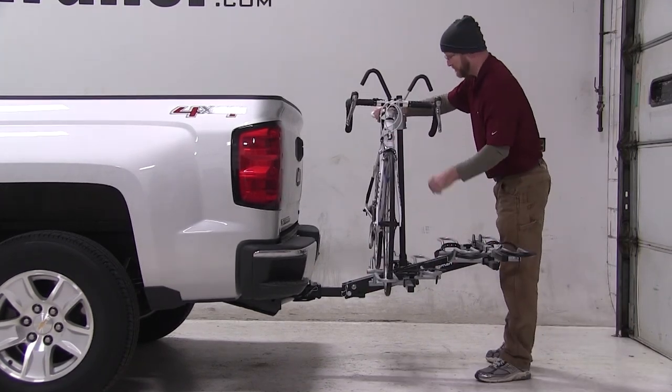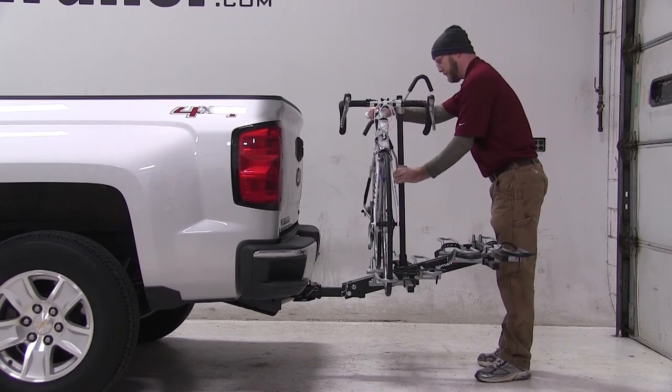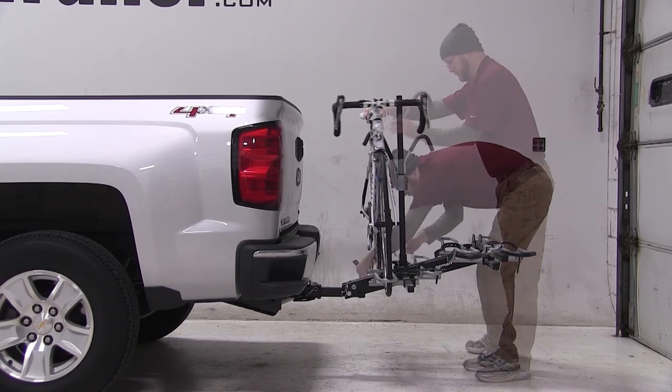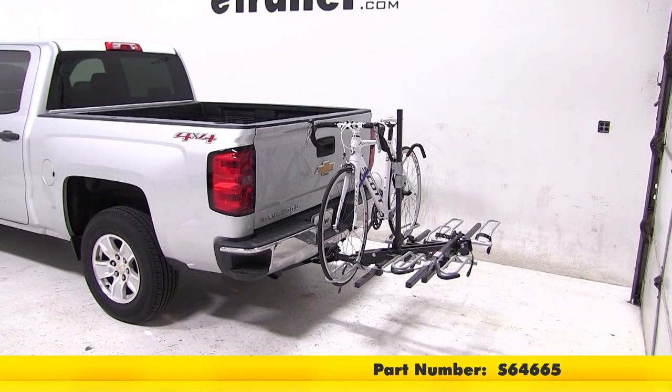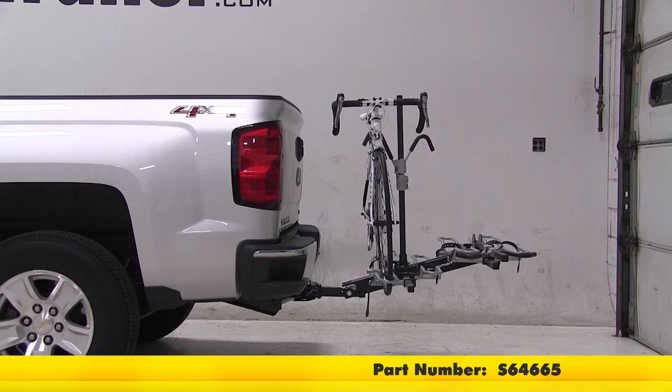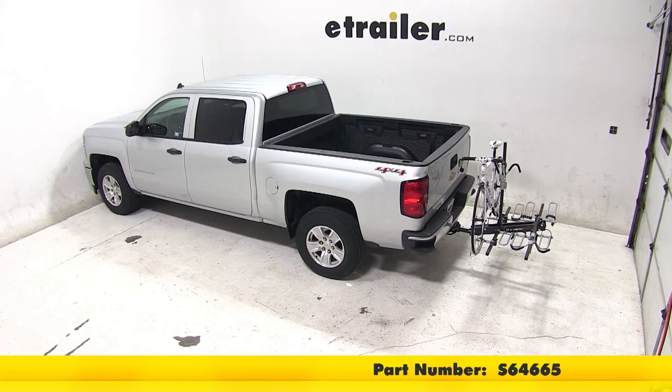Grab your bike, place it in the cradle, slide your frame hooks back into position, and tighten up your cradle straps. Now you're good to go, and that will complete today's test fit of the Swagman XTC4 4-Bike Rack, part number S64665 on our 2014 Chevrolet Silverado.